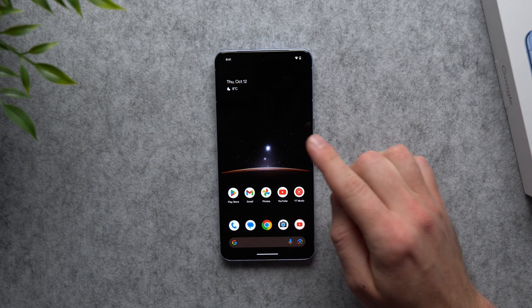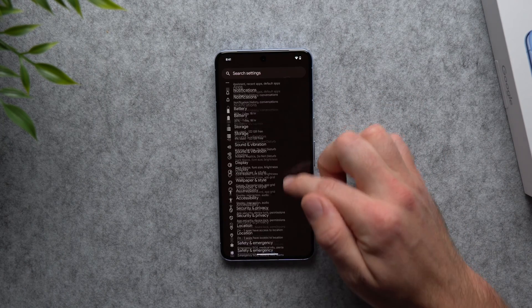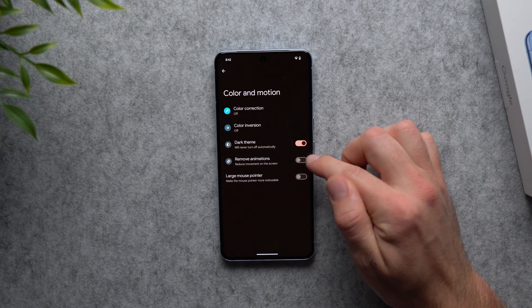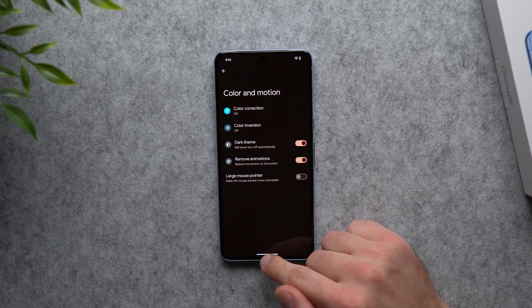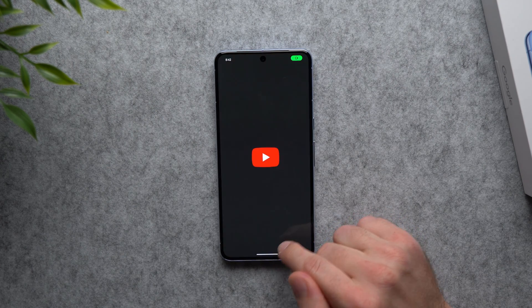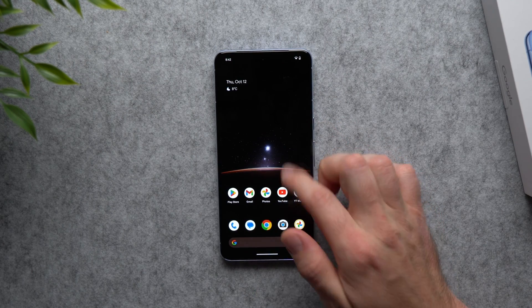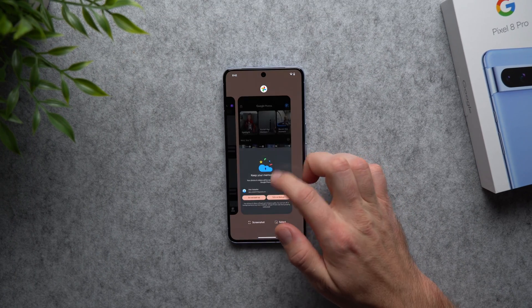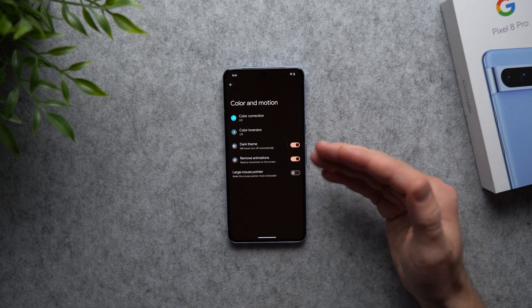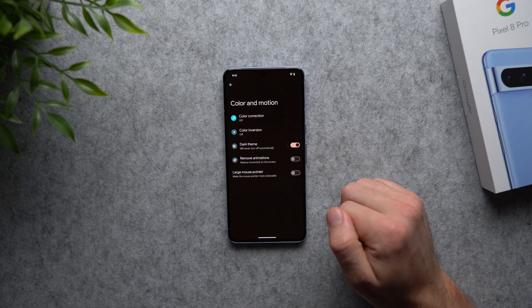Even though this doesn't actually make your phone faster, the perception is that it feels a lot snappier. You can take it a step further by completely disabling animations: go to Settings, scroll to Accessibility, go to 'Color and motion,' and enable 'Remove animations.' Personally I don't like this — even though it's faster, it doesn't feel as smooth. I prefer keeping animations at 0.5x for a fluid feel.